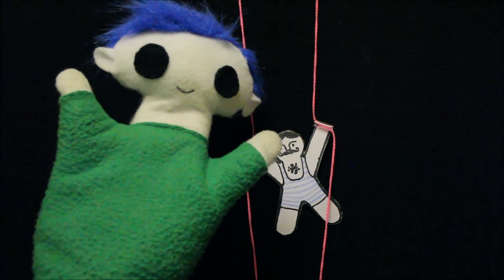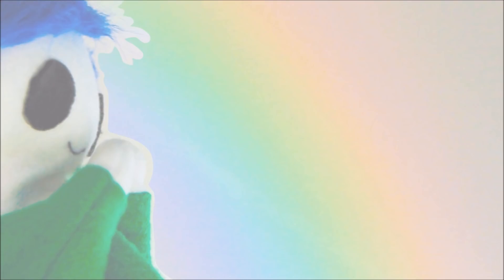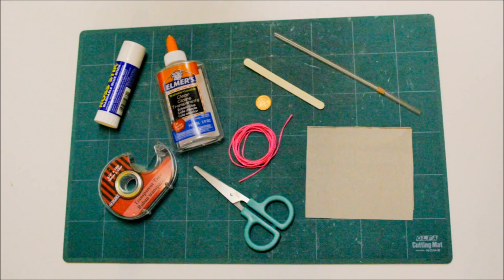Ori, can you show us how you made this climber experiment? The materials that we need for this experiment are: a glue stick or liquid glue, some tape, a popsicle stick, optionally a coin, 5 feet or 1.5 meters of string, some scissors, a straw, and a piece of cardboard from a cereal box.